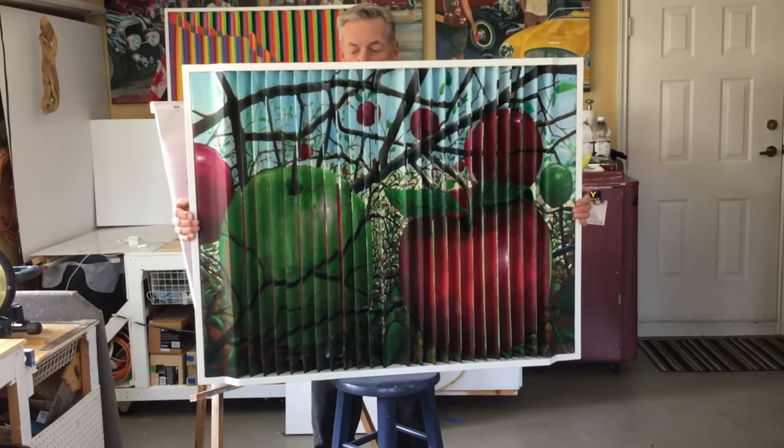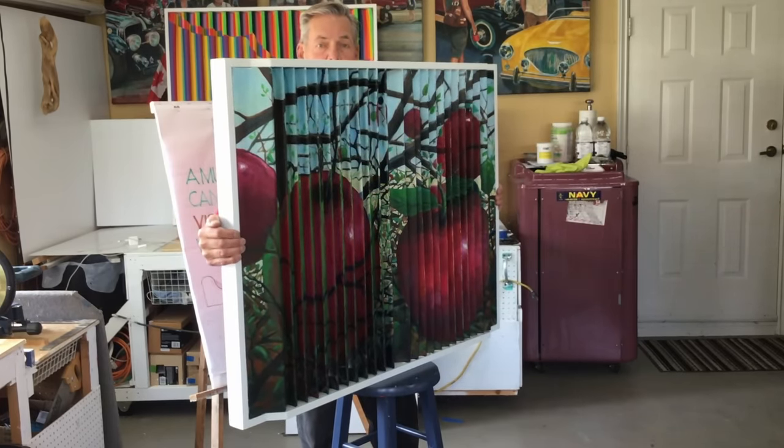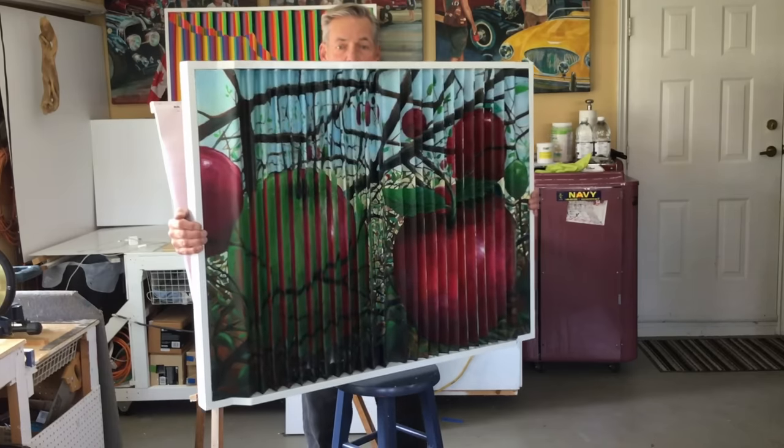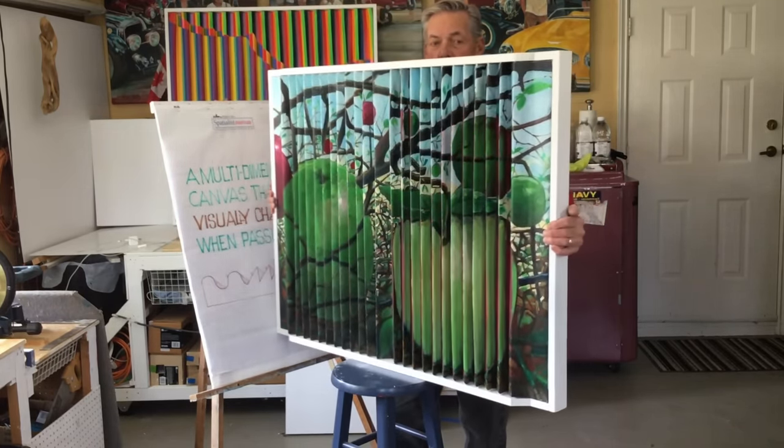I'm going to introduce you to Spatialist Nouveau, which in layman's terms would be structured canvas. We're going to go through a series of lessons on how you can take a piece of canvas and a few sticks and put them together and create something that's absolutely unique and very, very difficult to duplicate.